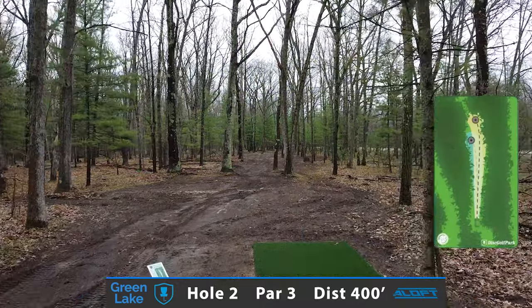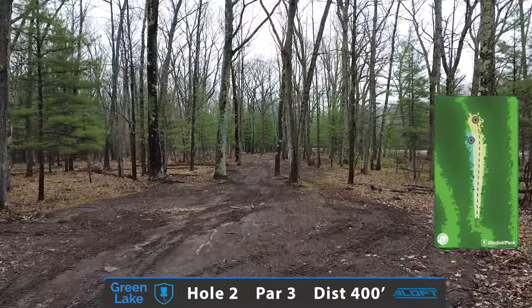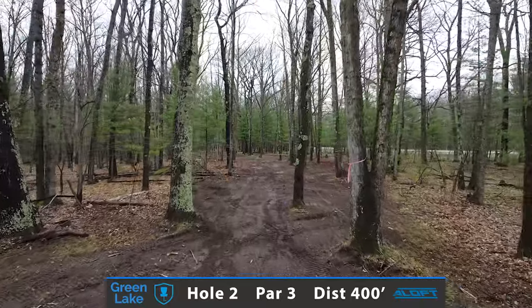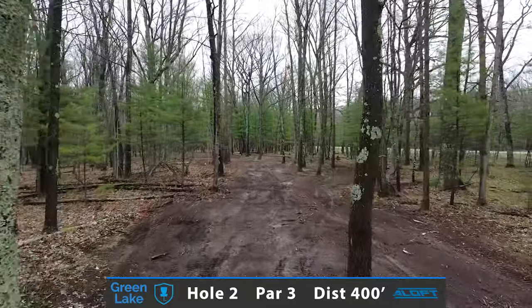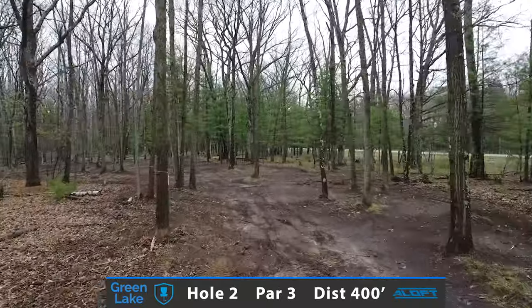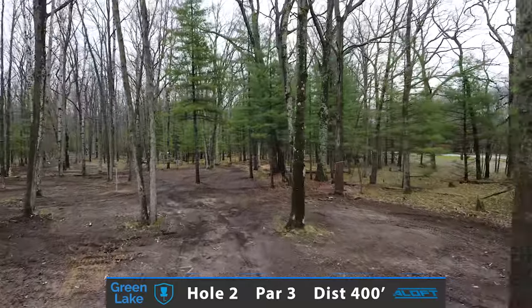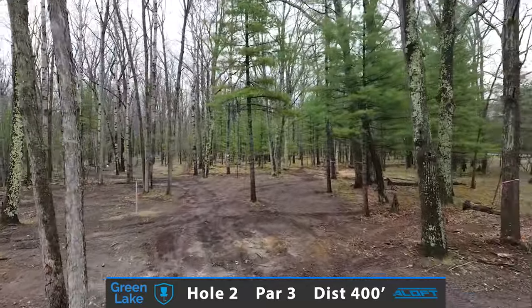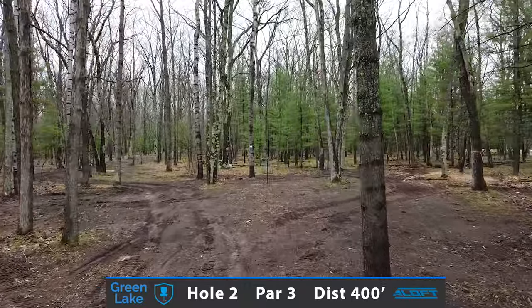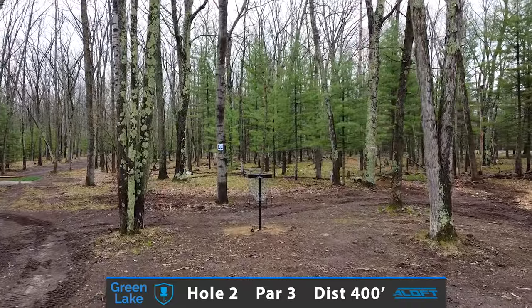As we make our way to hole number two, a very slim, tight fairway right off the tee, measuring in at 400 feet. Going to try to carry a good driver straight with very little movement right to left. Trying to penetrate forward to the back wall of these cedar trees, which line the right side. A very precariously placed basket just behind this last cedar tree. Par 3, you're trying to get up and down for birdie and go 2-under on this goal layout.